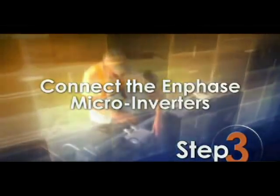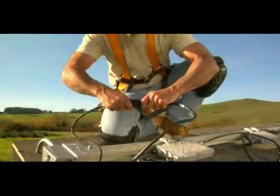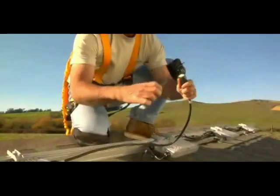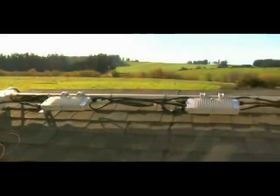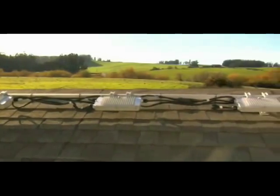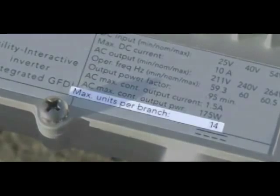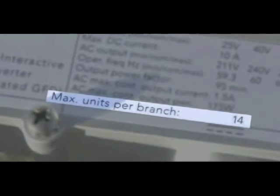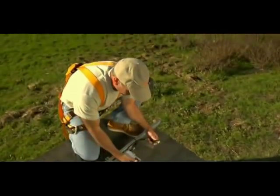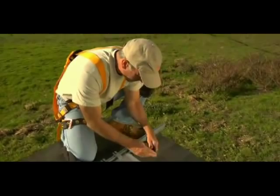Step 3: Connect the Enphase microinverter. Connect the first Enphase microinverter to the Enphase AC branch circuit cable. Connect the remaining Enphase microinverters to the branch circuit and ensure that the connectors are securely locked. Please see the product label for the maximum allowable number of Enphase microinverters on one branch circuit. Attach the included protective end cap onto the unused connector of the last Enphase microinverter.